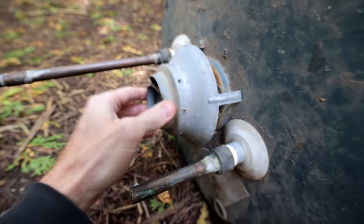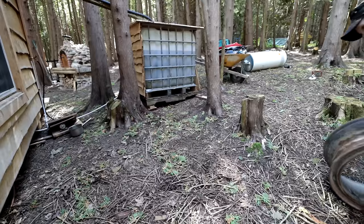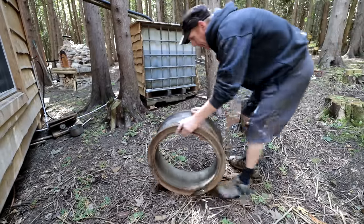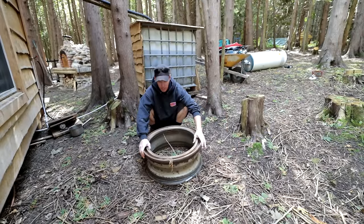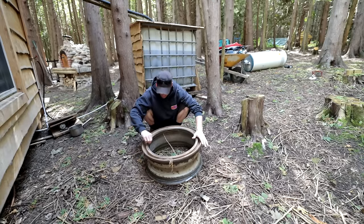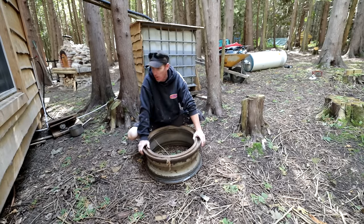In theory, if I just put wood in here it should heat up the water. Let's get this thing a stand and plumb it in. This is a tire rim from the back tire of a dump truck - they're very useful for fire pits, or in this case to stand a hot water tank up.